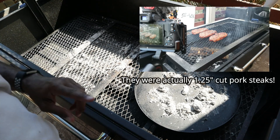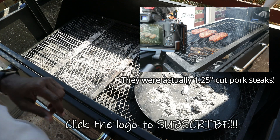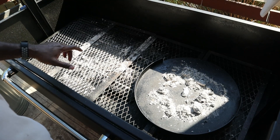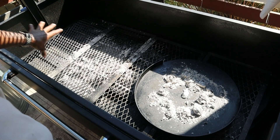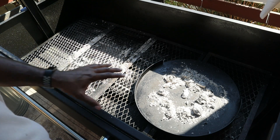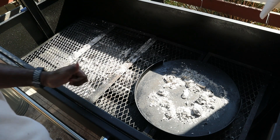And trust me guys, if you're not subscribed, you better hit that subscribe button and turn on the notifications so you can check out the videos as I upload them, because that was an awesome cook. But anyway, this is all the residue and ash and everything that's left behind. So I'm going to get this thing cleaned up and show you just how easy it is to do.